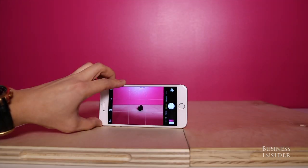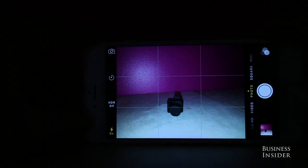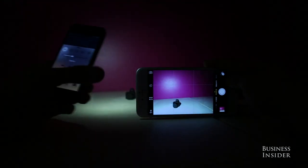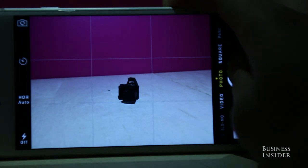If you're taking a photo in a dark space, using the flash will lead to an okay photo. But if you borrow a friend's iPhone, turn on the flashlight, and light your subject at a different angle, your photo will look significantly better this way.